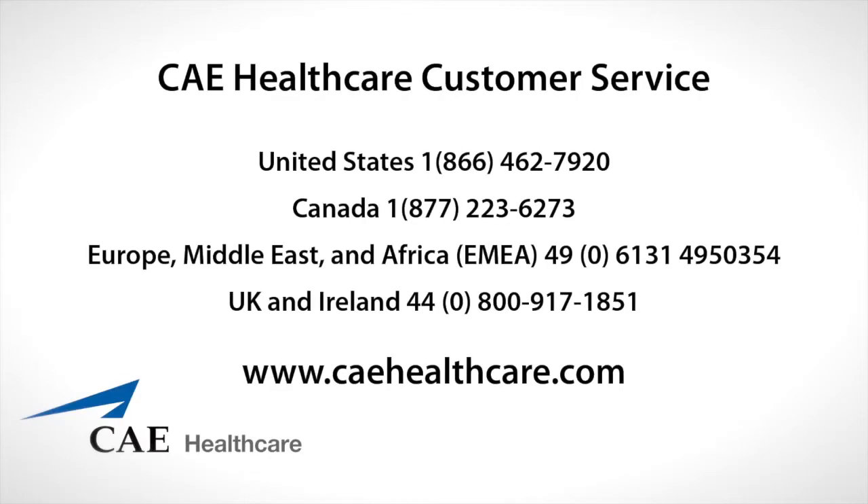This video showed you how to shut down the iStand simulator and recharge the batteries. If you need more information, please consult the iStand User Guide or call CAE Healthcare Customer Service at 1-866-462-7920 or at one of our international numbers if appropriate. If you found this video helpful and would like to see more, visit our website at www.caehealthcare.com.